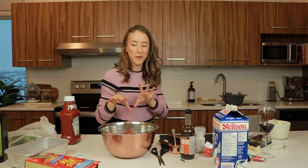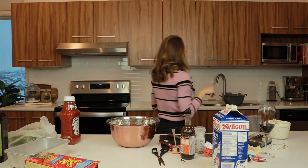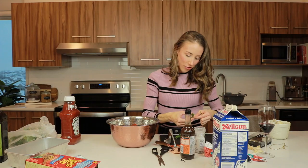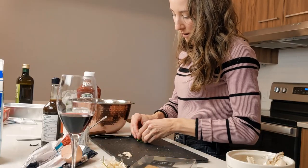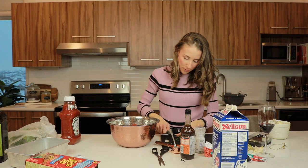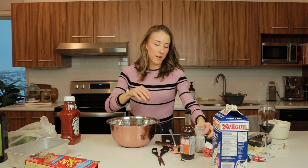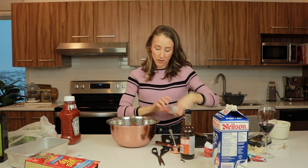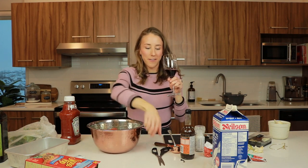Now we just need our parsley and then we're going to use our hands to mix this. This much parsley — parsley adds up really quickly, guys. I'm just going to chop up this parsley and then we're off to the races. Don't cut off your fingers. A little wine break — liquid courage for touching all this raw meat. And a chocolate.